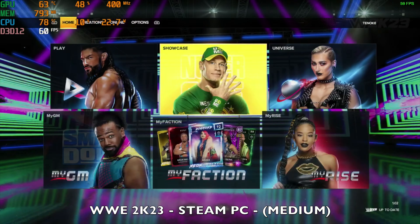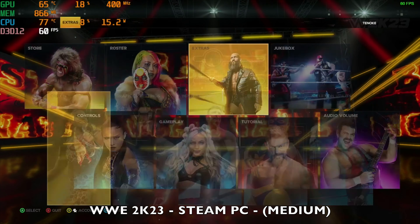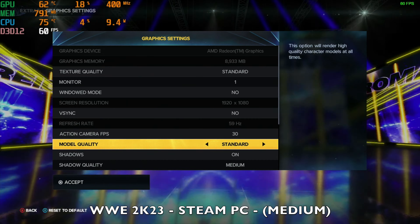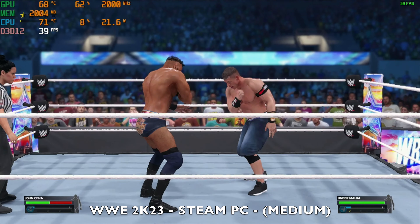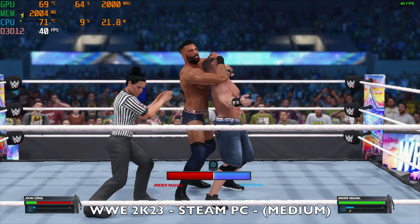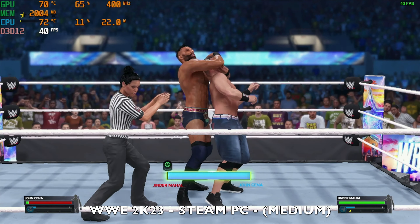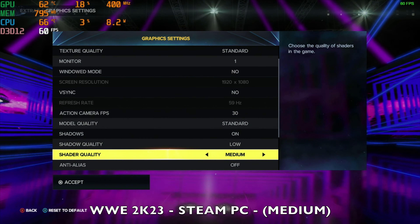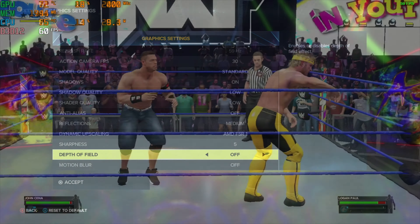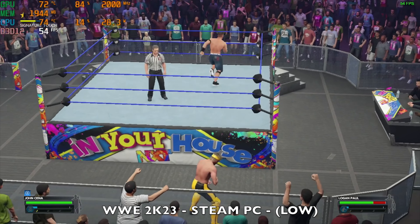Next I want to test WWE 2K23, which is quite graphically intense. Resolution is set to 1080p at 60Hz, texture quality is standard, and everything else is set to medium. The game is actually playable at around 40 frames per second with the TDP peaking at around 22 watts, though it feels a little slower than it should. Switching shadows and shader to low and turning off depth of field and motion blur, the game plays a lot faster at 60 fps — still looks okay and is much more playable.